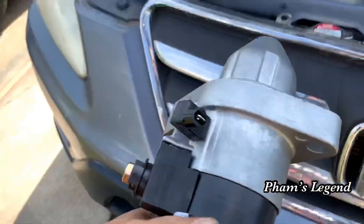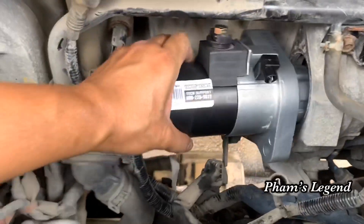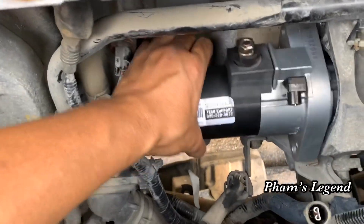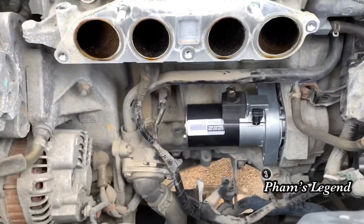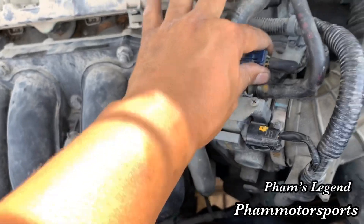This is the new starter, so I'm going to put it in and then just reverse the order from when you took it out — go slowly and put everything back on. Now I'm ready to put everything back. After the intake manifold is put back, I install all the wires and all the connectors on the throttle body and the intake.